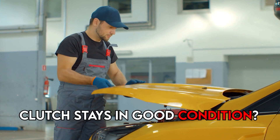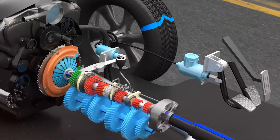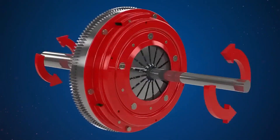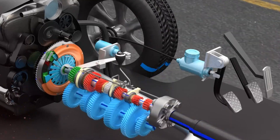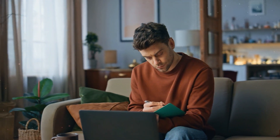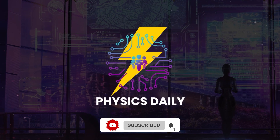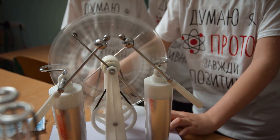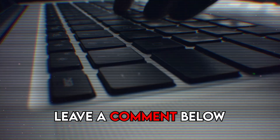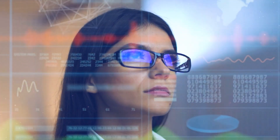Next time you're driving, take a moment to appreciate the mechanism working silently beneath your feet — the clutch is a marvel of engineering, seamlessly connecting and disconnecting the power of your car's engine to the wheels. If you enjoyed this deep dive into the world of gears and power, smash that like button and subscribe to Physics Daily for more explorations into the fascinating world of physics. Leave a comment below with your burning questions, and remember — science is everywhere you look, so keep exploring.